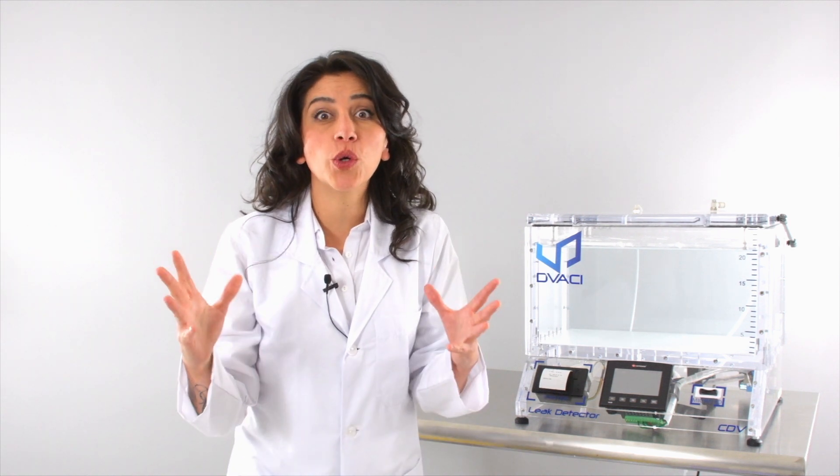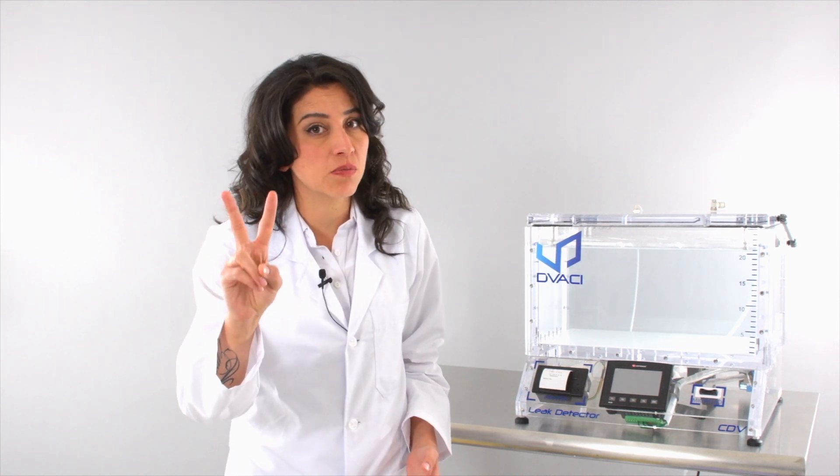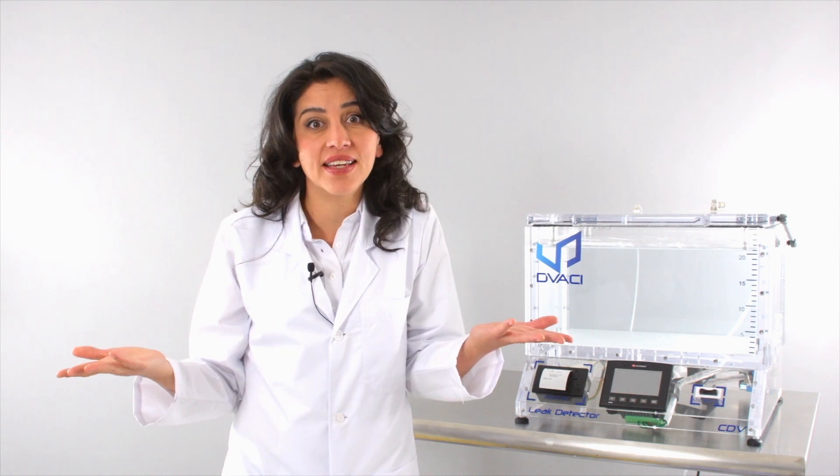Hey everybody, welcome to our new video. Today we're going to show you how to test packed meat in a vacuum chamber. We're going to show you two ways to test this pack and see if it has any leaks.